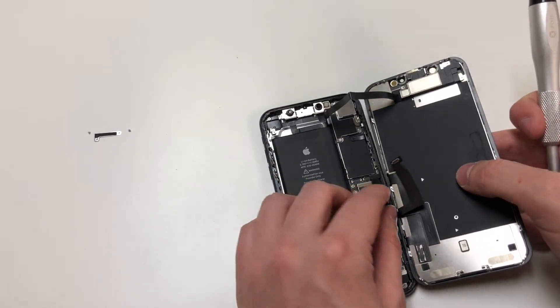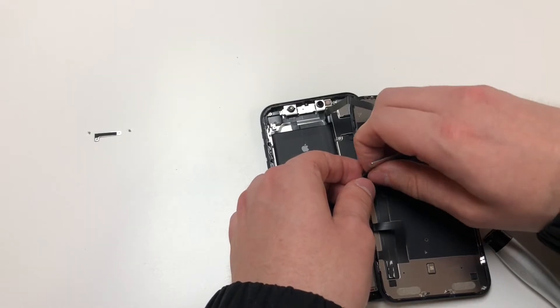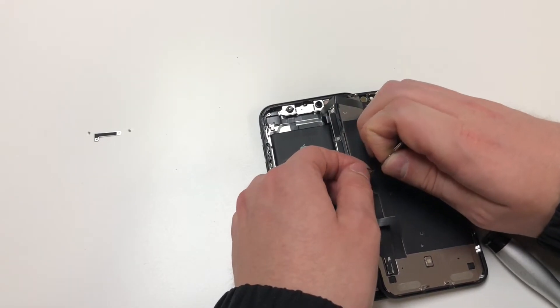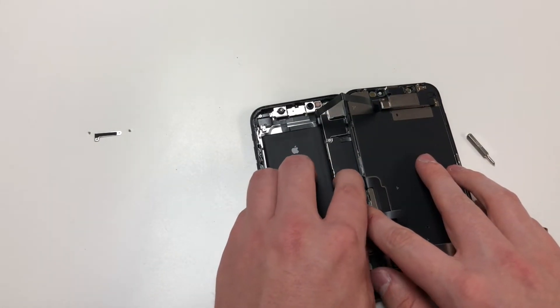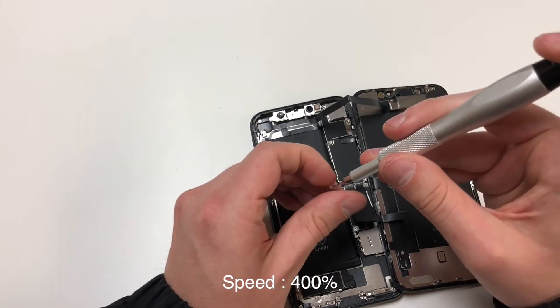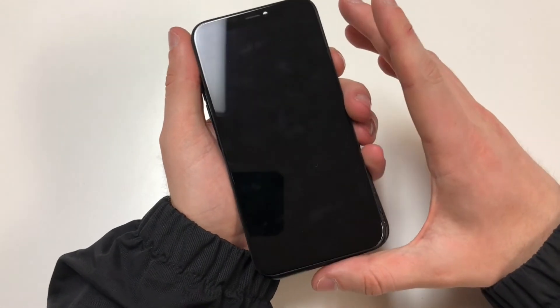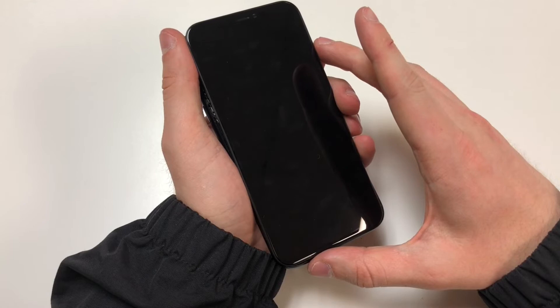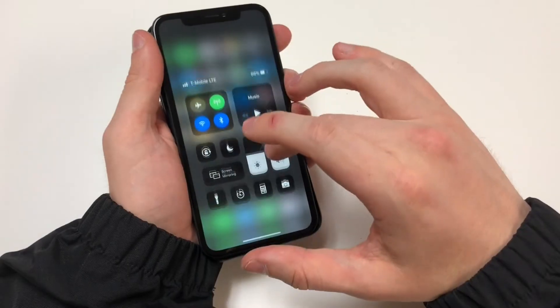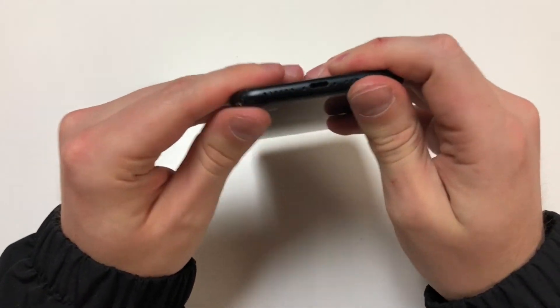Next, we'll plug in the digitizer and LCD cables, but first we'll remove these little mesh pieces because they're not really needed. Once those are plugged in, we can put the metal panel back on and put in the two screws. Once everything's in, you can power on the phone and make sure that the screen does work. Everything seems to be working, so we're going to push down on the screen and put in the bottom two screws.